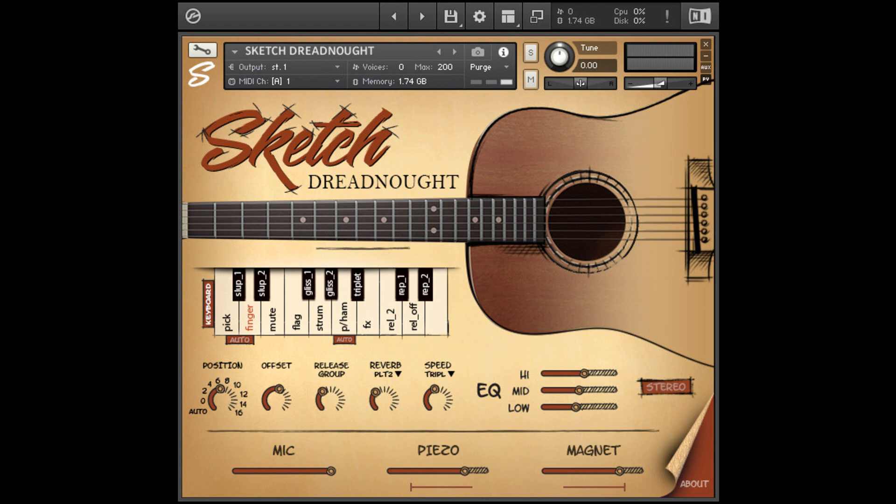Sketch Samples has released Sketch Dreadnought Guitar for Kontakt 6. For recording, Sketch Samples used high-quality microphones, piezo pickup system, and magnetic pickup.